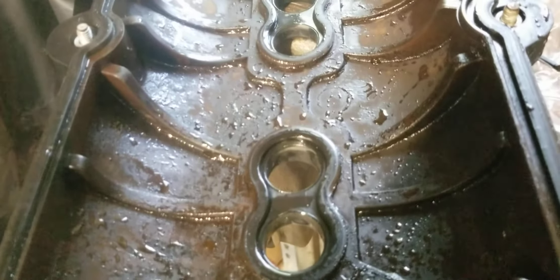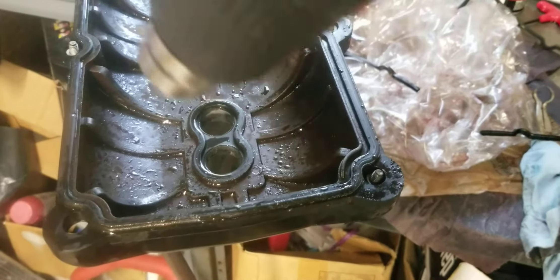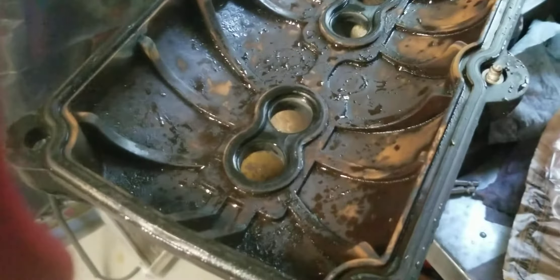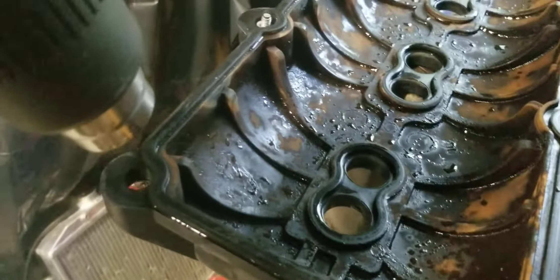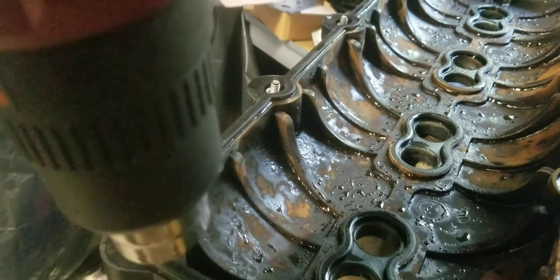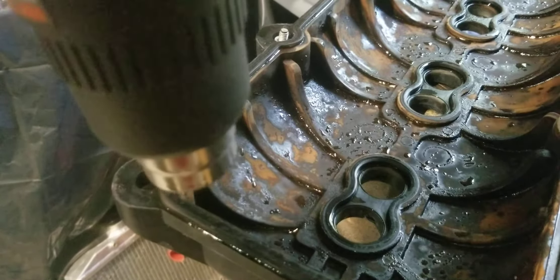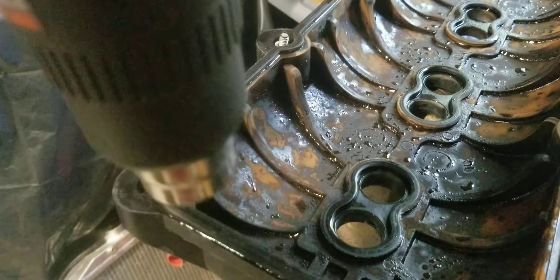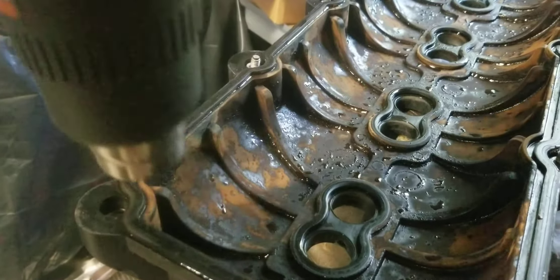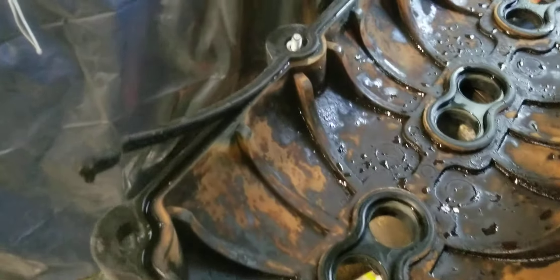Get a heat gun and set it to about 660 degrees, then go ahead and work all the way around it, heating everything up. Once you've gone around it, start working on one side — you'll see the water evaporate off of there. We washed the valve cover before doing this because you don't want any oil or anything on there.